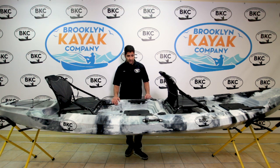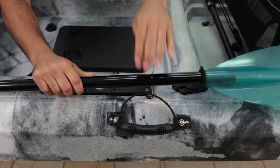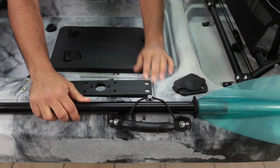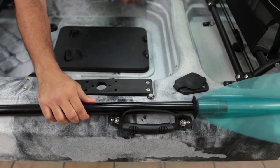We also have paddle parks. You'll see this bungee cord with the little knob right here — you just put your paddle in there and lock it in place with the bungee cord.